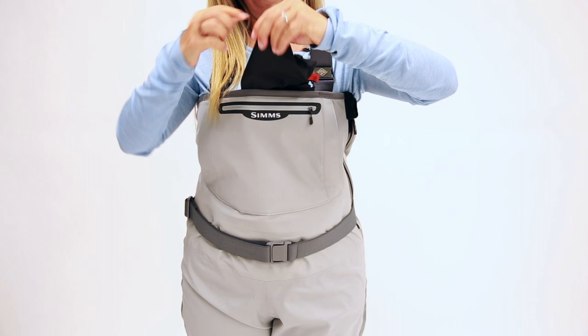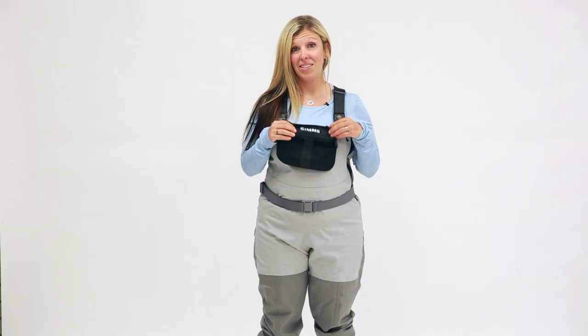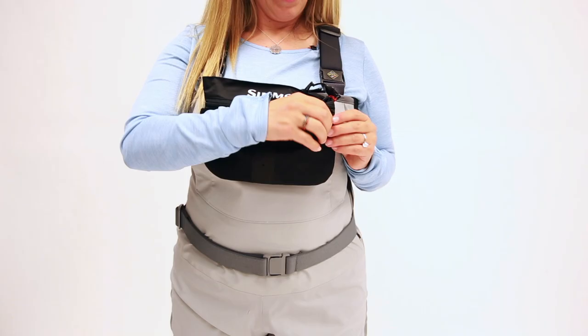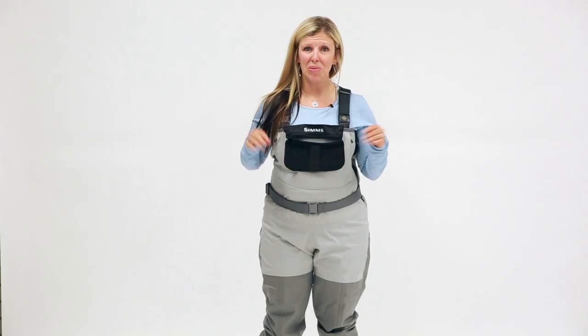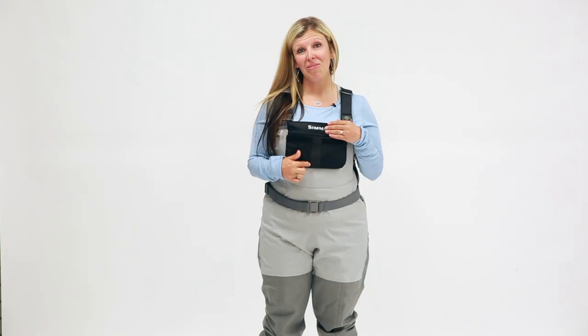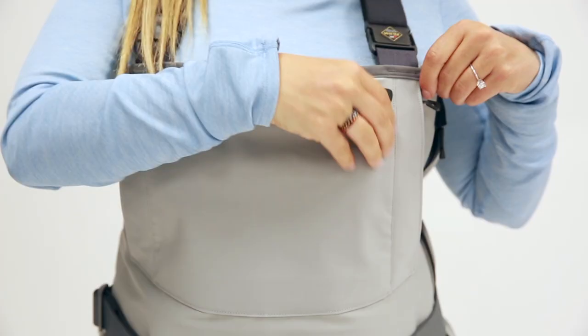Now let's look at some of the features of the waders. To start is the flip-out tippet tender — this is a great feature, I use this all the time. There's a large zippered pocket here that you can throw fly boxes in, tippet, floatant, whatever you may need. There's also a docking station for nippers and it's easily removed.